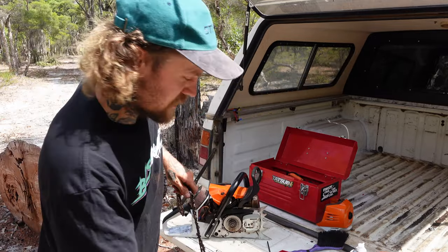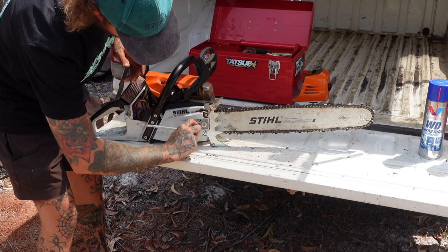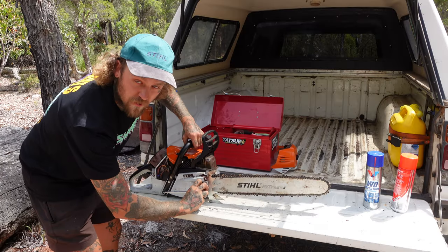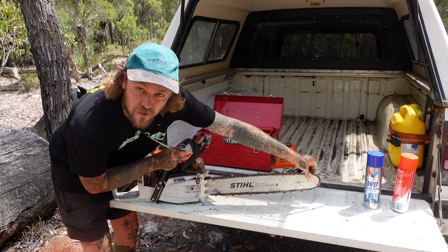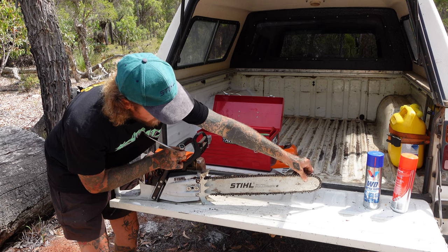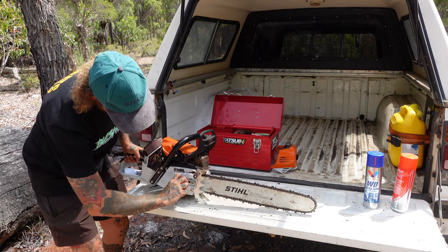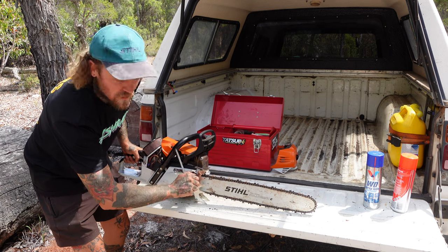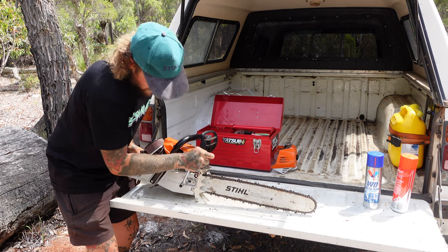Other than that, we're going to pop this thing back together and make sure she starts. A little trick when tightening up your bar and chain - always make sure the nose is in the up position. See it's got a little bit of movement up and down - you want it to be in that up position. Just hold the handle, pop her on the ground, and do your last couple of nips like that.